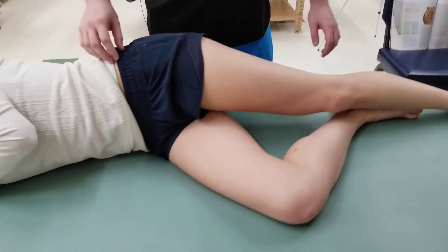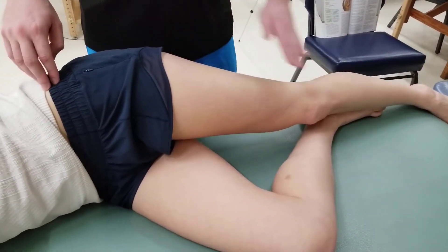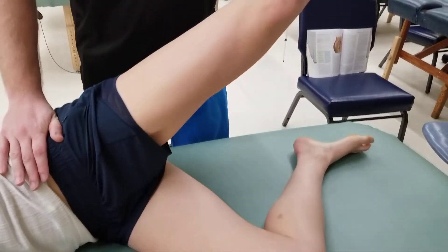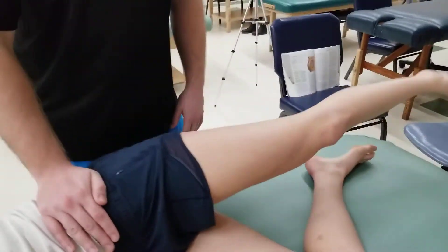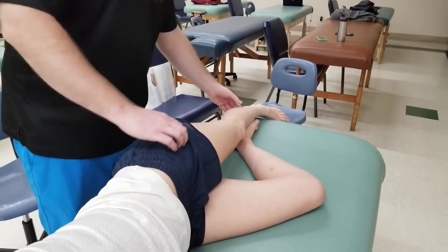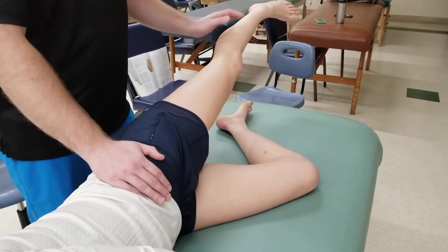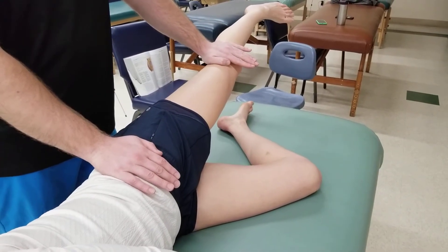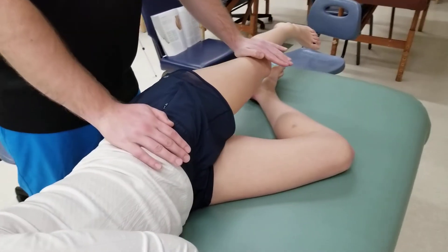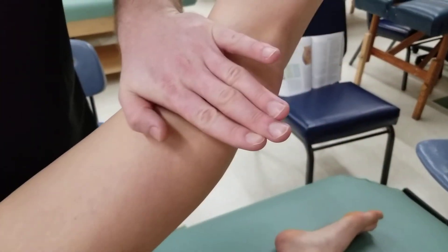This is going to be the manual muscle test for gluteus minimus. Starting in a side-lying position with the leg straight and in neutral, I'm going to ask her to simply abduct straight up. Since gluteus minimus is fairly straight up and down, we're only going to be using abduction. I'm going to have her leg held up as I push back down for five, four, three, two, one, and relax. And one more time to push up against my resistance straight up into abduction.